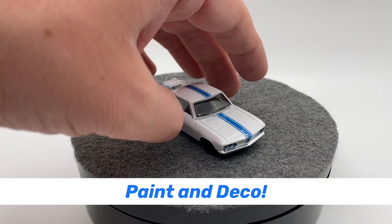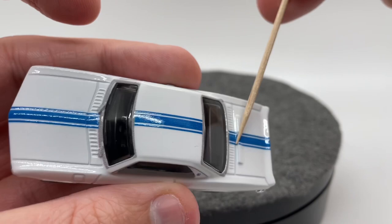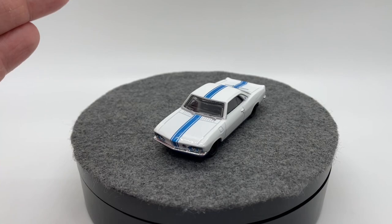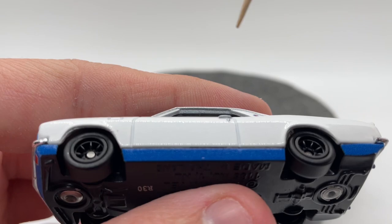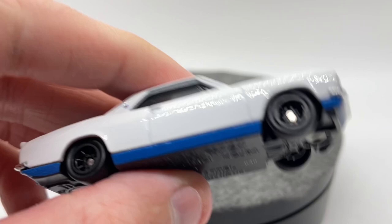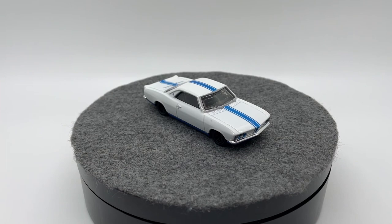For our paint and deco, we have a pretty simple white color for the majority of the car, a blue trim around the bottom, and a blue stripe going down the middle, which as far as I can tell matches Jay Leno's particular version of this car pretty well. On one side of the car there is some orange peel on the paint, which is not great. The other side is nice, smooth, and glossy as you'd want. Hopefully it's just a problem on mine, but typically when a release has that problem it's pretty widespread.